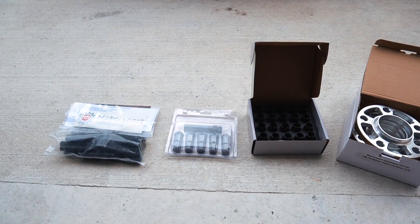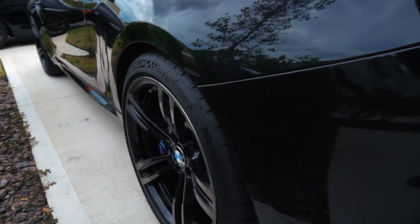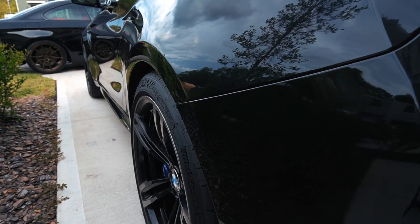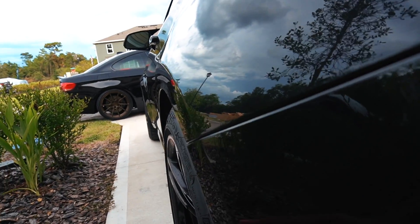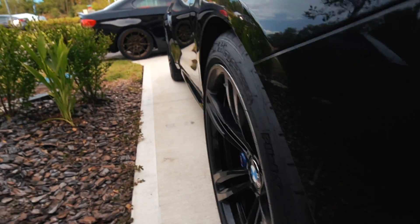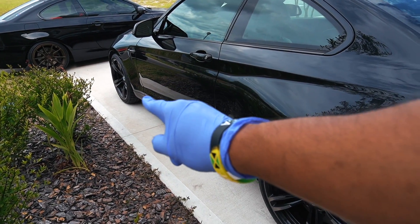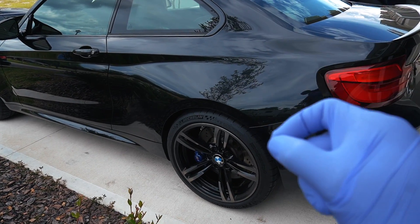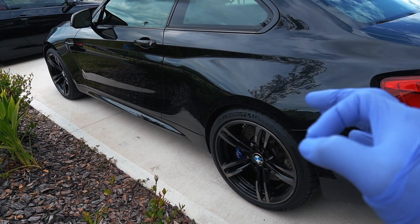This is pretty much the setup we're going to go with today. Before we start, I just wanted to show you guys how the initial fitment looks right now. The wheels aren't fully flush — catching it from the top and the side, you can see they sit in. I've seen other M2 owners run the 10 mil spacer in the back and 12 mil in the front, but from what I've seen some people aren't fully satisfied. I believe the extra two millimeters is going to give me that extra fitment, resulting in a nice chunky flush setup.